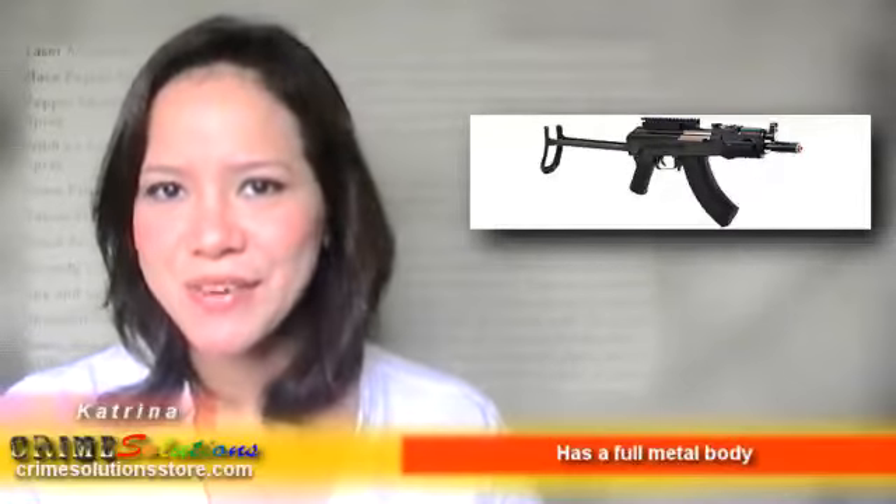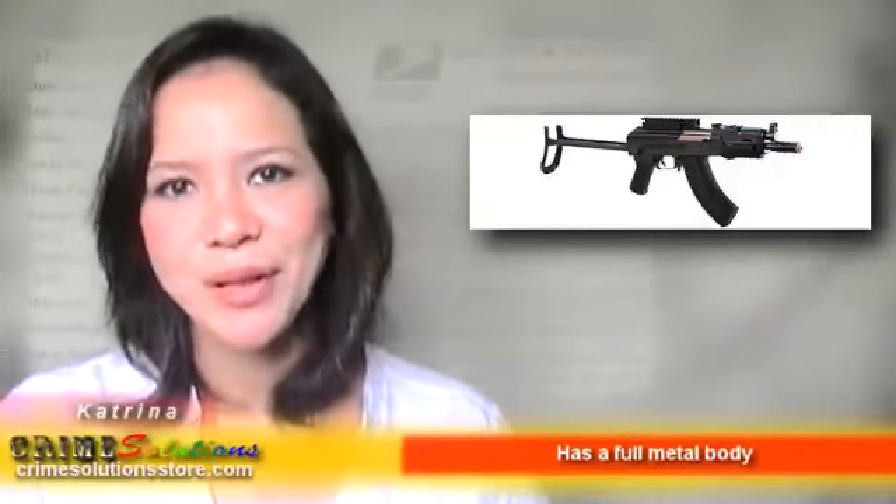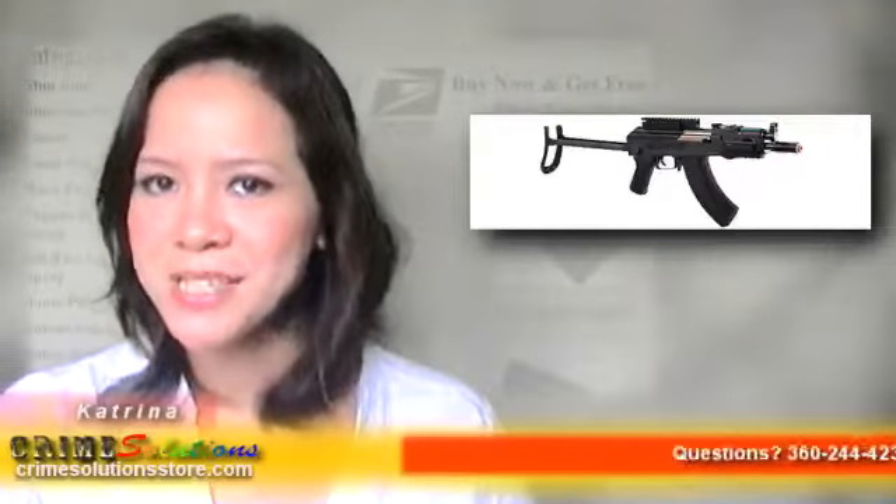We would like you to know about the Pulse R76 Stacked AEG Rechargeable Airsoft Rifle. This airsoft gun is modeled after the famous AK-47U and has a 1x1 scale that makes it authentic.